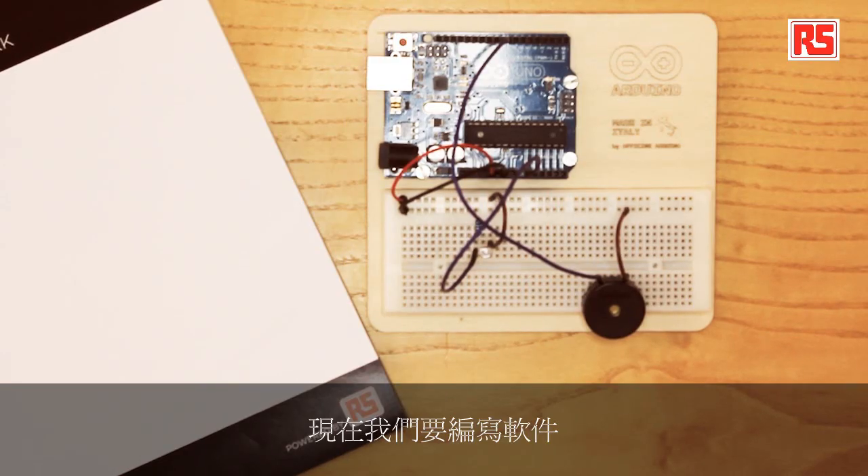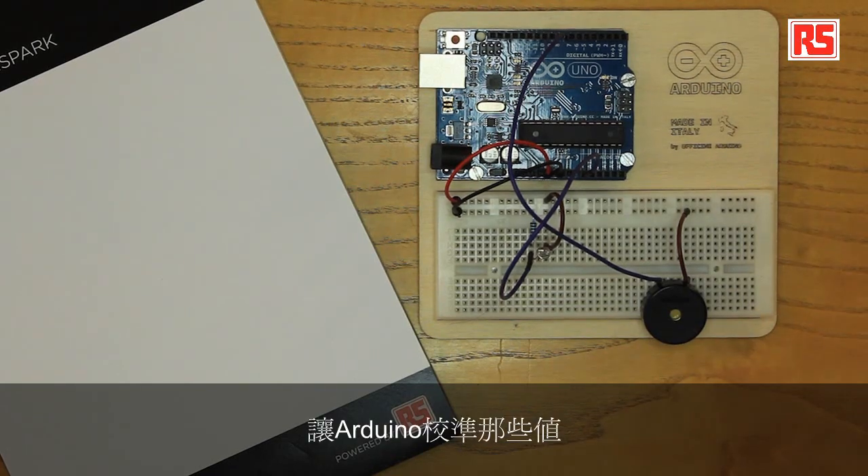We have connected an actuator — the piezo capsule — that produces sounds. Now we're going to write software that ties that together. The software starts off with a five-second calibration period. During this time, you will move your hand near the sensor to let the Arduino calibrate the values that represent the minimum and maximum amount of light that can hit the sensor. After those five seconds, Arduino will start the main loop.